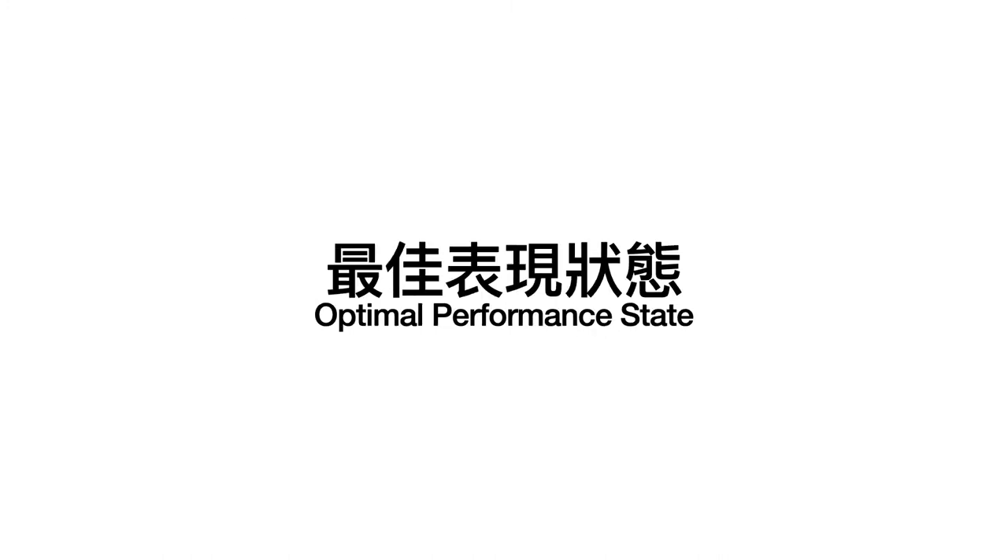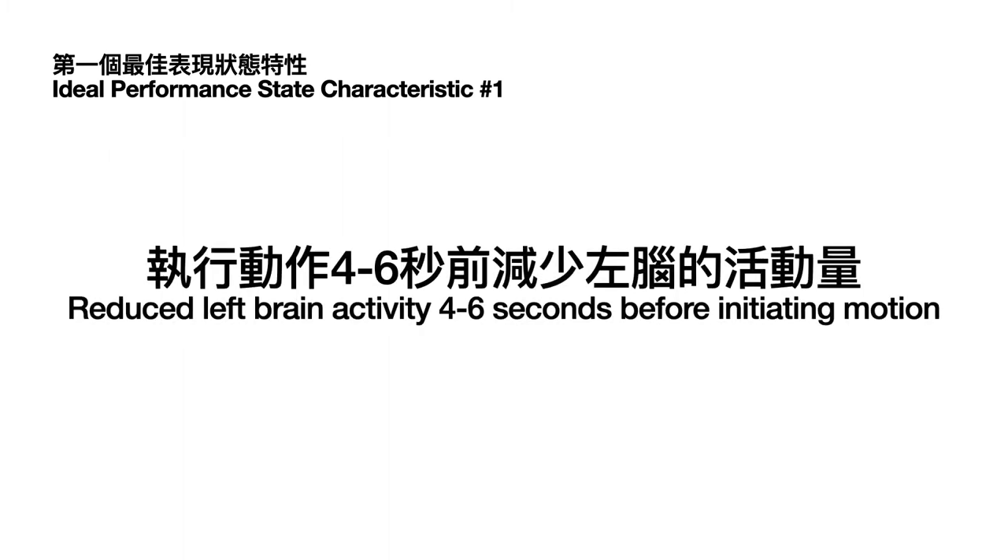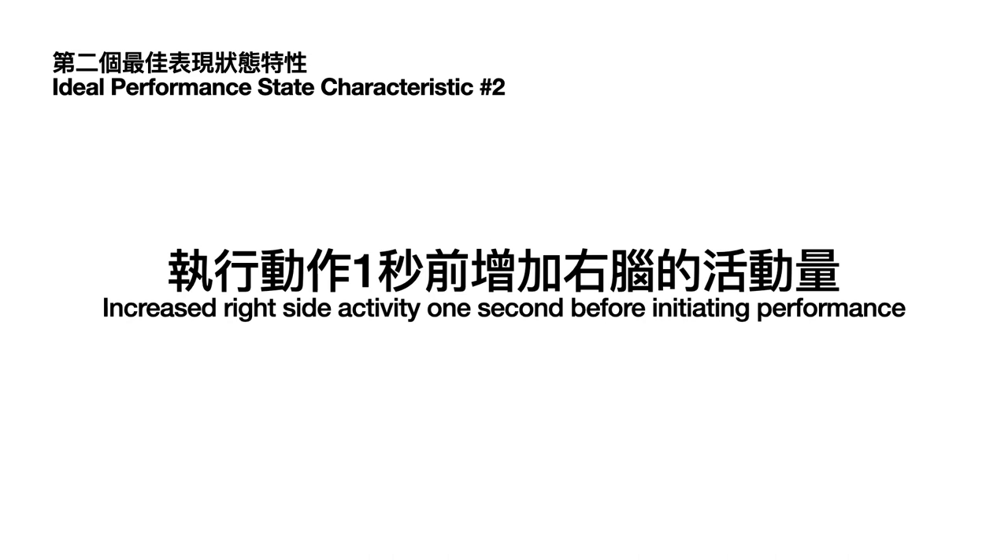Now we can go back to the optimal performance state. The first characteristic is that we want reduced left brain activity four to six seconds before initiating the motion — whether that's initiating a putt or your backswing. The second characteristic is increased right side activity one second before initiating performance. So as left brain activity levels are being reduced, right brain activity levels are increasing — related to creativity, rhythm, and visualization.